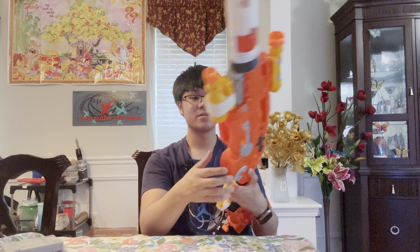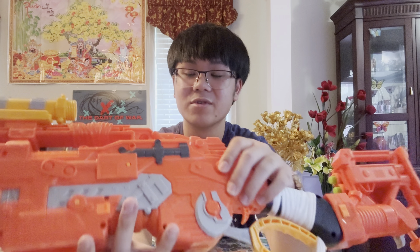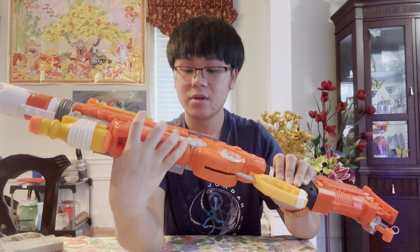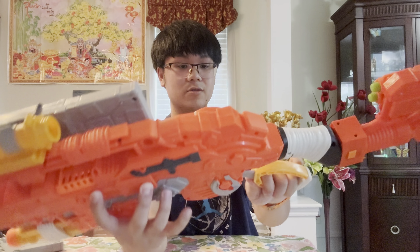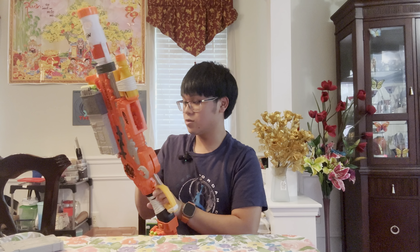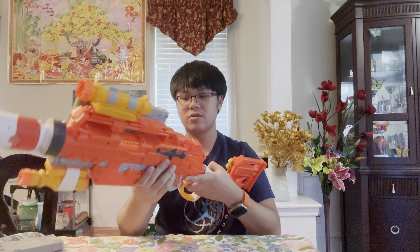There is an unjamming button located right here — I almost forgot to mention it because it's so small and not noticeable. After you prime the blaster you can't prime it again, but once you press the unjamming button it allows you to prime the blaster again. It's very hard to reach because it's so small, but it allows you to prime back and clear any jams or malfunctions.